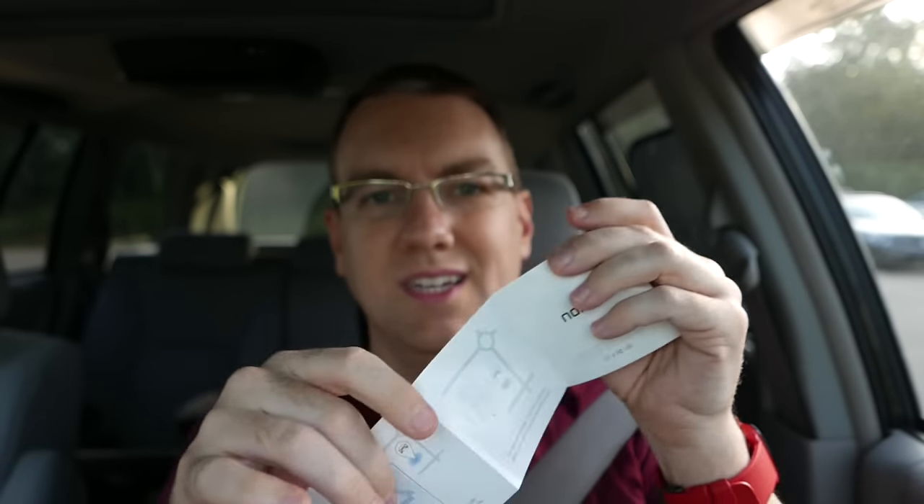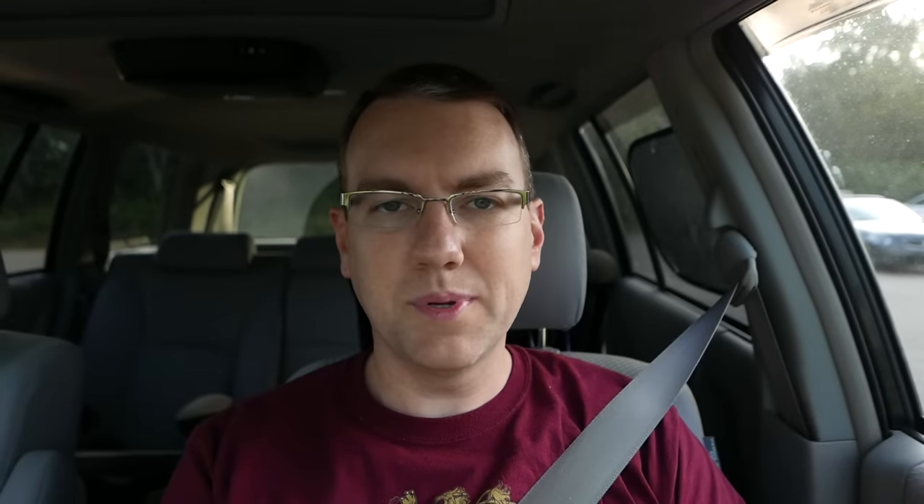Inside the packaging there's honestly not a whole lot. There's a little getting started guide with easy pictures — seven steps to get you set up. There's another little card with a bunch of different languages that has getting started information and warranty information. And last but certainly not least, the car charger itself — and that's all there is to it, no included cables.